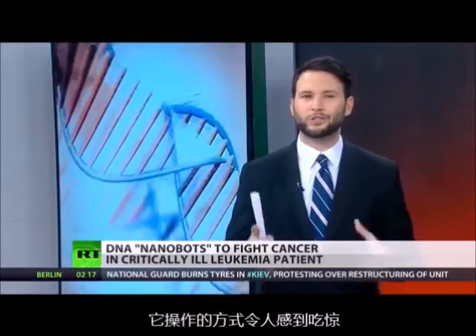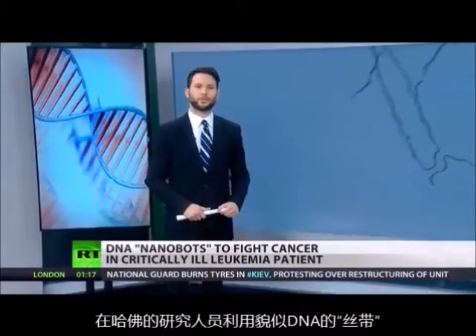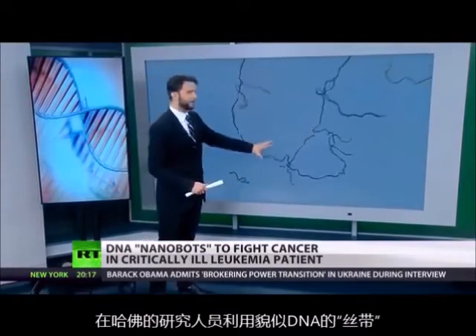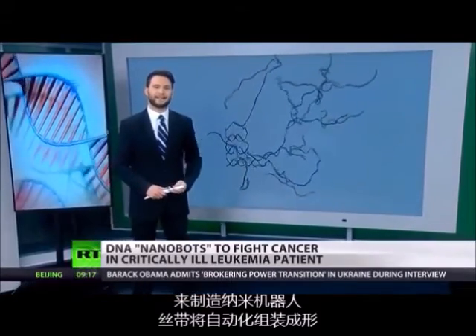But it's the way it works that's truly mind-blowing. Researchers at the Weiss Institute at Harvard University use a technique called DNA origami, represented here by these ribbons. The robot is essentially made up entirely of these synthetic DNA strands.